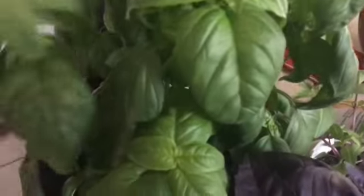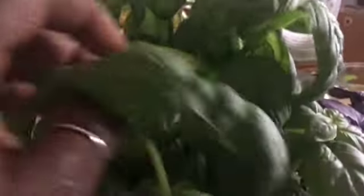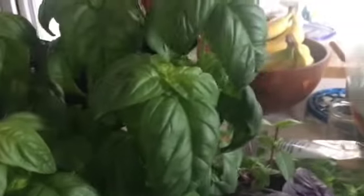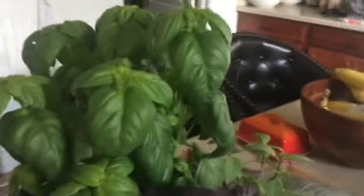If you buy basil it's really easy to propagate — really easy. And that's why I got this big fluffy plant, because from this fluffy plant I'm going to leave the base here, but I'm going to cut these tops. That'll tell the plant 'hey, I want you to make more,' but it also will allow me to create — out of this plant I can probably get nine or ten more plants.